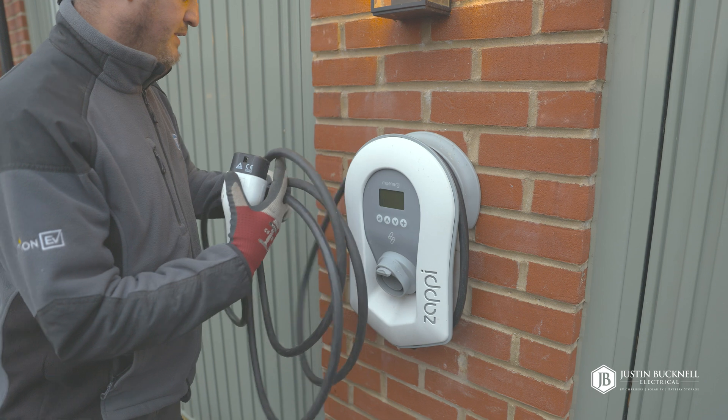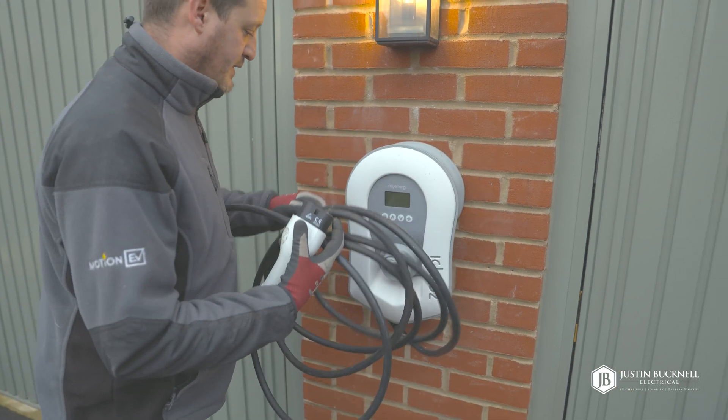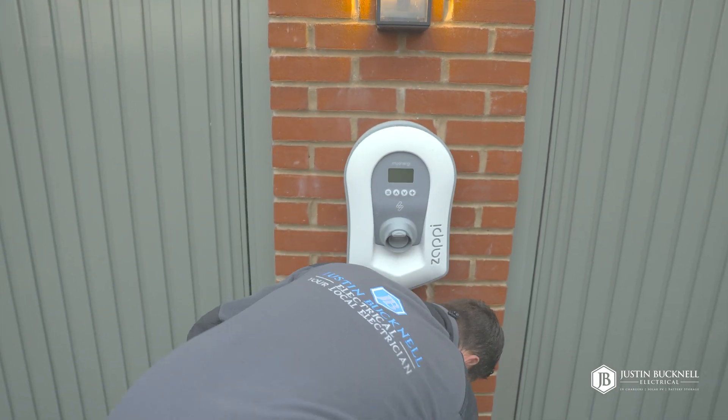Now let's remove the Zappi. We've already turned off the power and we're going to disconnect everything so we can remove it from the wall.